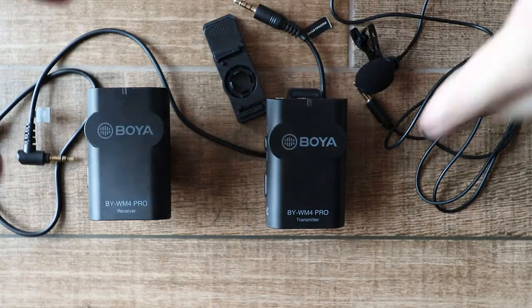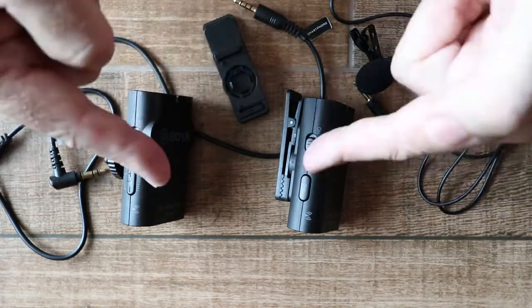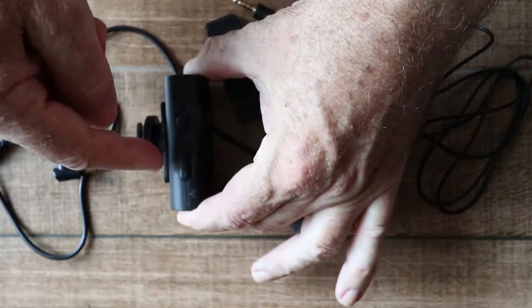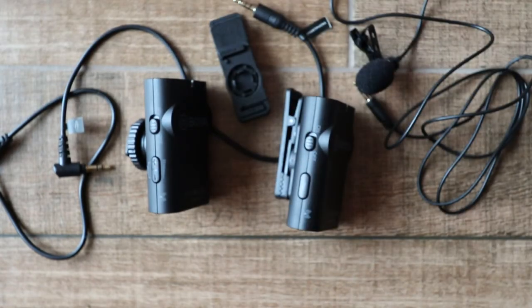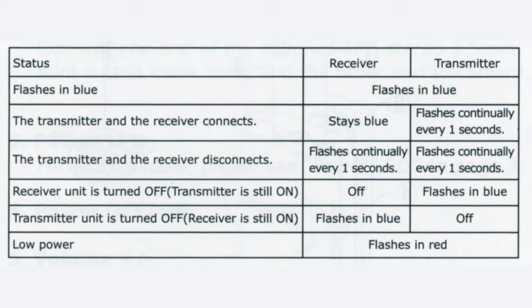Each unit uses two AAA batteries. There's an on/off switch on both and pairing buttons to connect the two, but I didn't need to use those because straight out of the box they connected automatically. There's also a gain control on the receiver unit to adjust the audio gain. The transmitter and receiver also have a status light — what you want to see is the light on the receiver to remain on and the one on the transmitter to flash every second. That shows that they are connected.